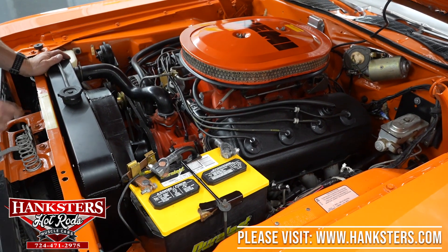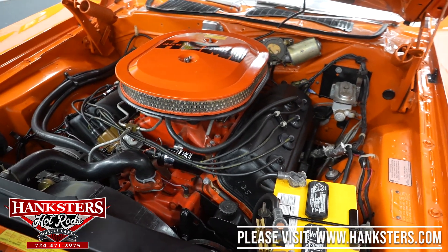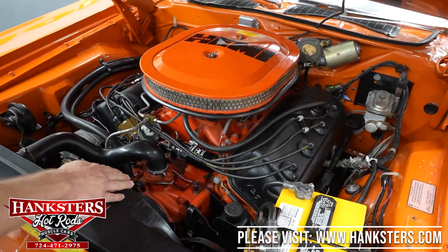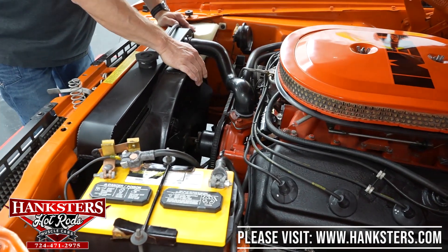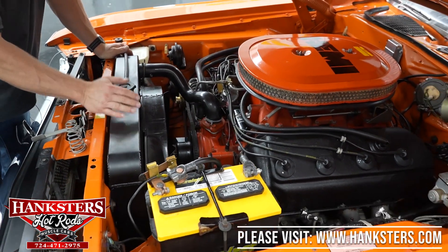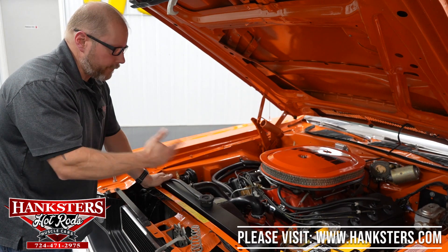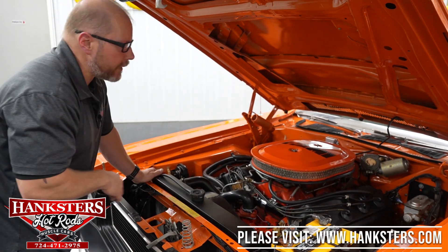As mentioned earlier, it is a power steering car but a manual brake car — it does have the disc brakes up front and drums on the rear. Factory-style radiator with a complete shroud here. Also for cooling, you do have a clutch fan up front. That's going to engage whenever it needs to cool down, keeping air flowing through the radiator and keeping things nice and cool.